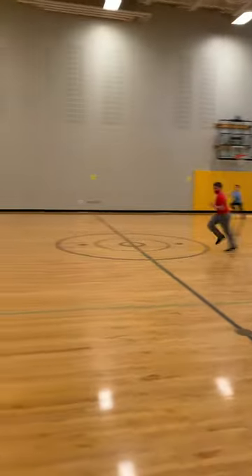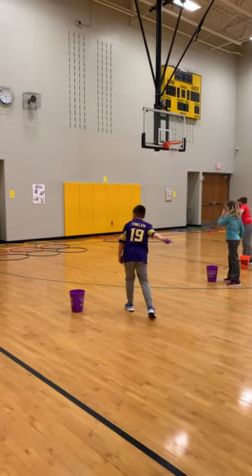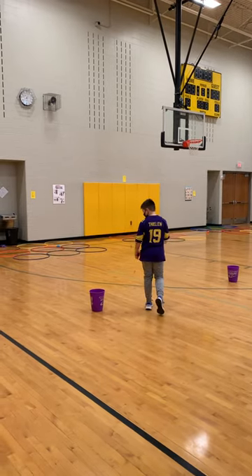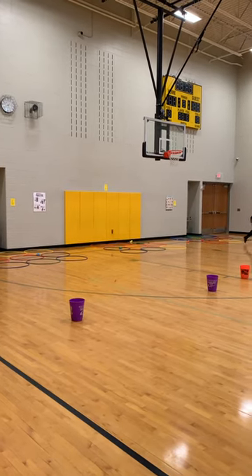This game is tic-tac-toe toss. We have 16 students, so we have two or three groups playing each other. What they do is they get to toss one frog, toss it, and then go back.